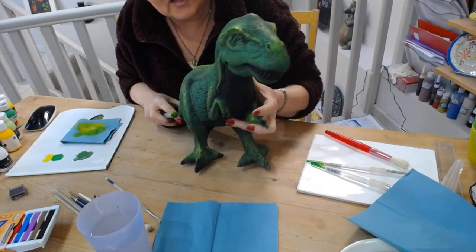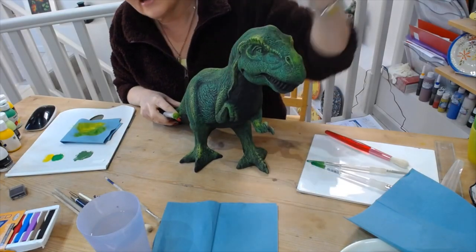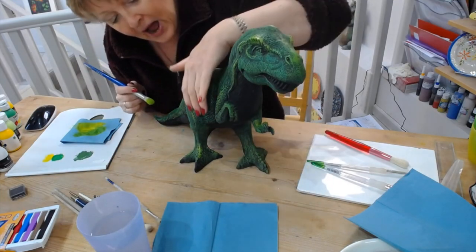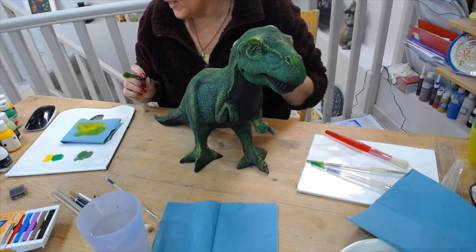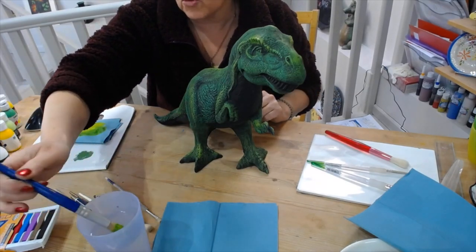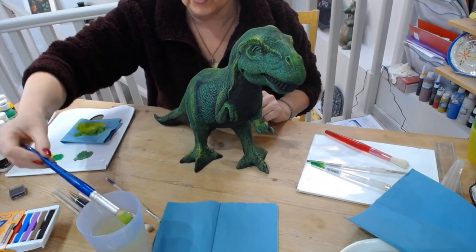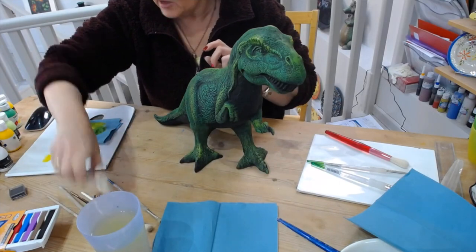I've done the highlight - as you can see, around his eye it's a lot brighter, as if the light's hitting the top of his eye and down his back, tail, and the top of his legs and feet. Now I'm going to move on to some other colors, so I'm going to discard that brush. You can pop it in water - I don't leave it in there if it's got a wooden handle because it'll split, but just wet it so it's not going to dry out, then do a good wash later. I'm going to do a little bit of orange and then a little bit of red.